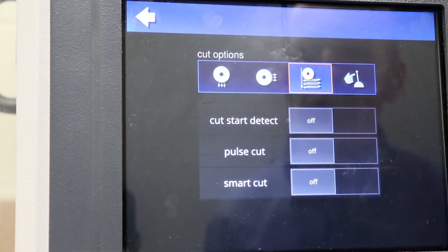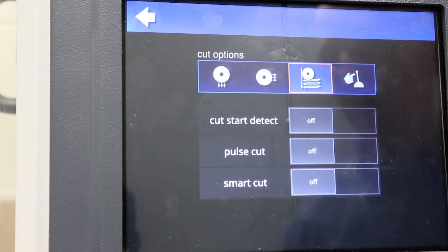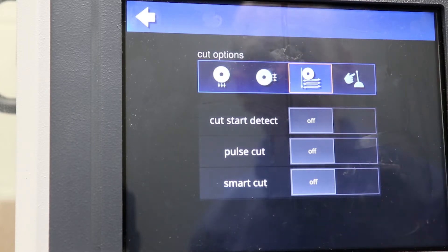Plain cut is a form of minimum area of contact cutting where you can limit the amount of material in contact with the blade at any given time. This reduces the potential for thermal damage and makes cutting very difficult materials possible that otherwise might not be.